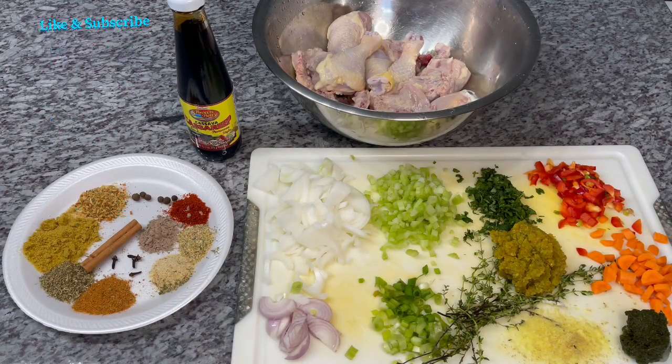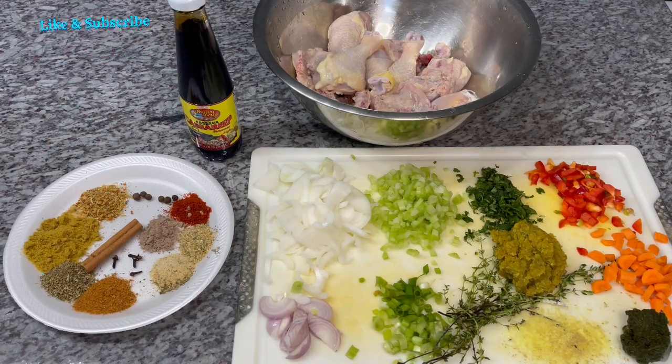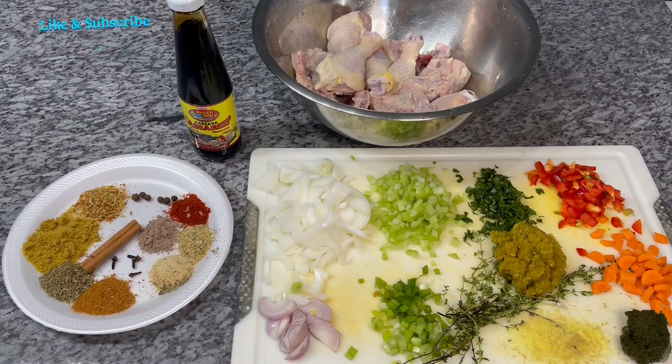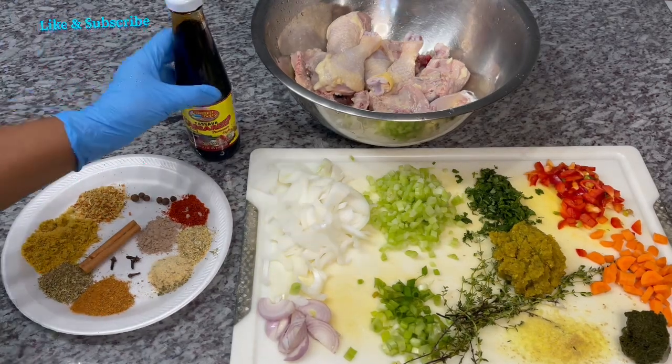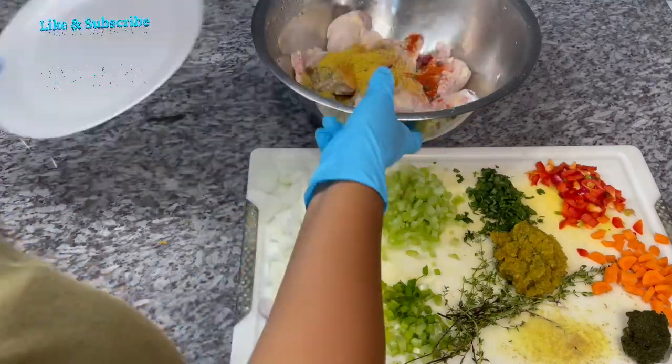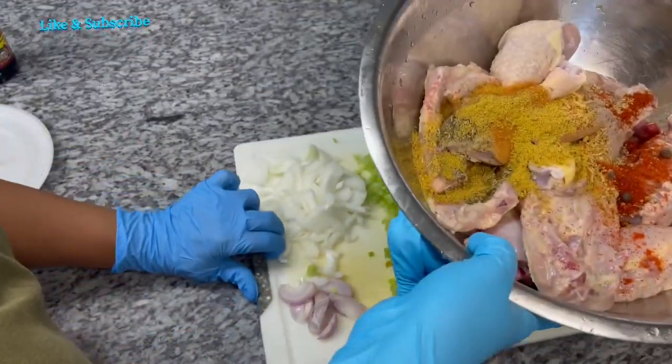Let's get to the seasoning part of this chicken. I usually season mine and marinate it overnight. You can season it and let it sit for at least two to three hours the same day — that is totally fine. I just prefer overnight because I feel like the flavors penetrate better. So let's get started — all our spices go in the bowl.